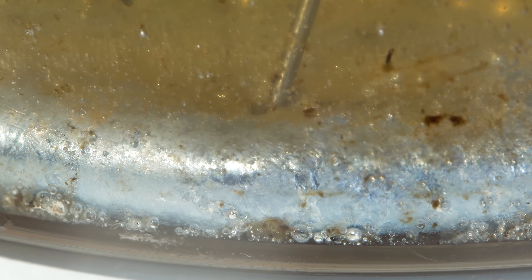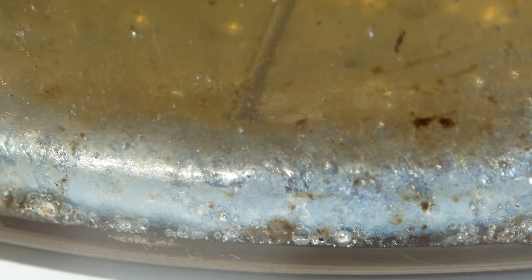Like the sodium-potassium alloy, the rubidium-cesium alloy is also liquid at room temperature and can be easily drawn into a syringe.